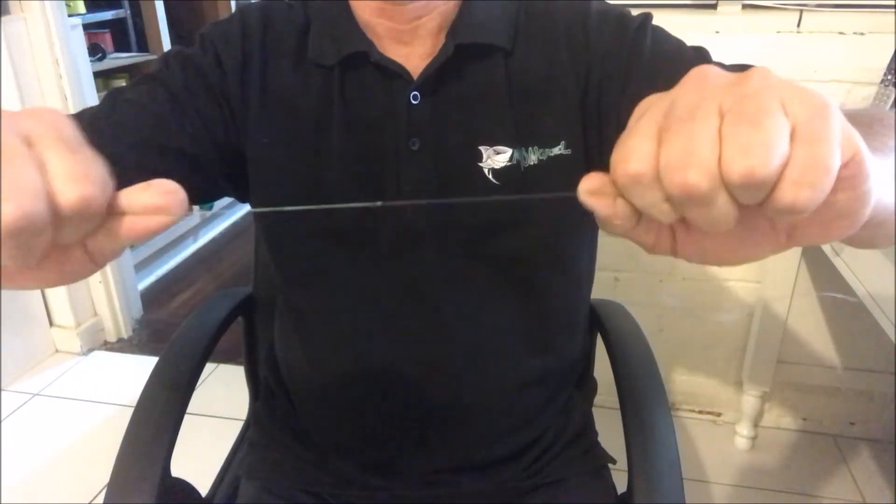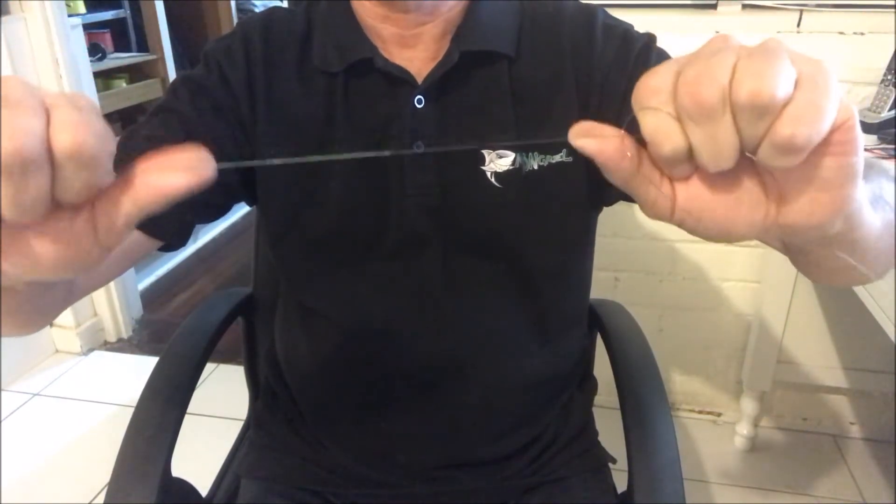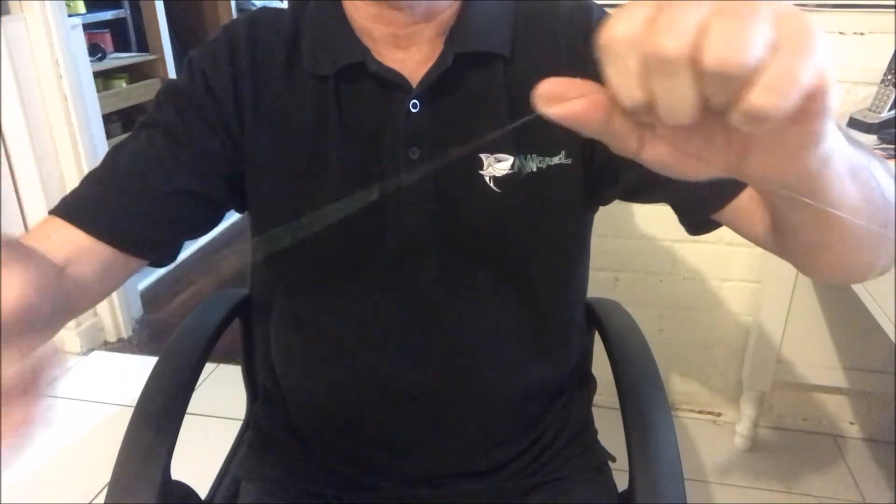And there you have it — a strong knot, you won't get that apart. Get onto them at mongrelfishingtackle.com.au. See you next time.